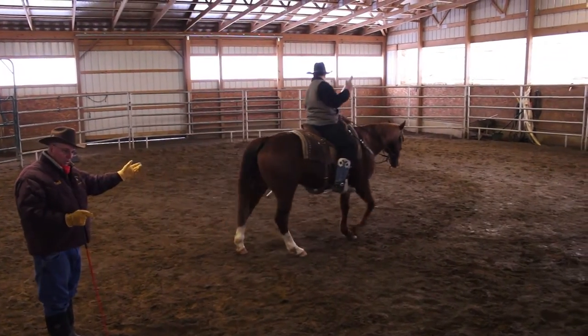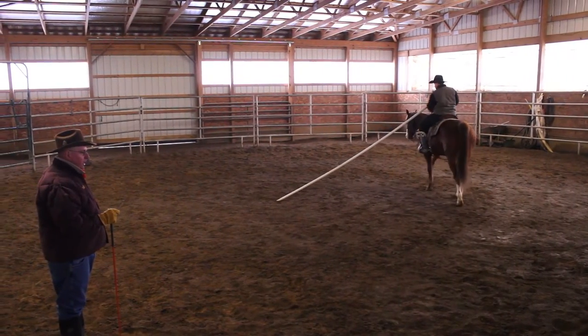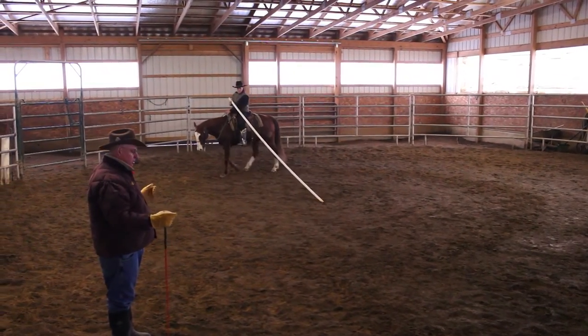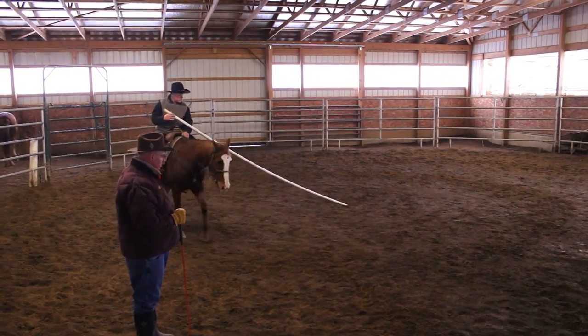A guy can get on this horse that never rode him before and move him around without having to pound on him. See how he's using his spur — but the horse isn't flinching, he's not afraid of it. He's responding to it. He's using the spur to guide his horse.